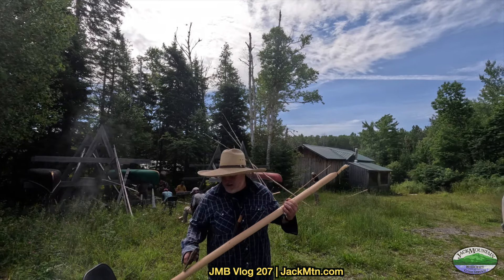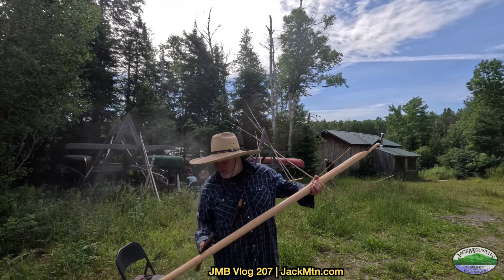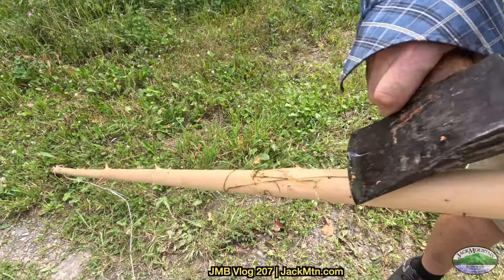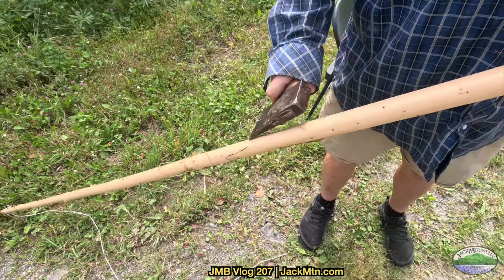I skinned it yesterday and chucked it in the pond so it didn't dry too quickly, and now I'm just going to smooth this down. I'm going to take all these little nubs off with my axe so it's nice and smooth, and then I'll chuck it back in the pond — it's a kind of controlled drying.